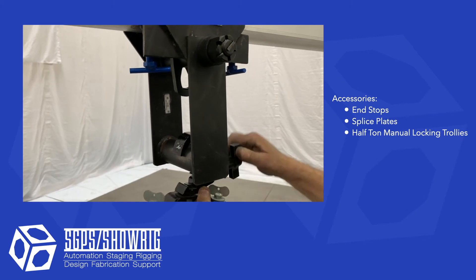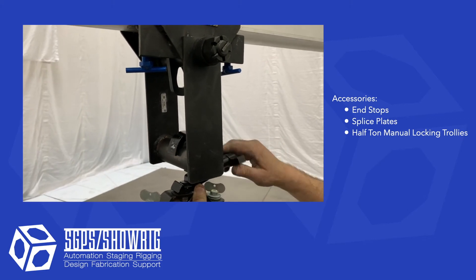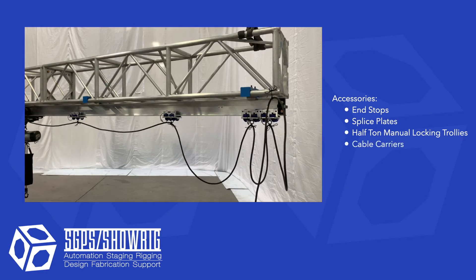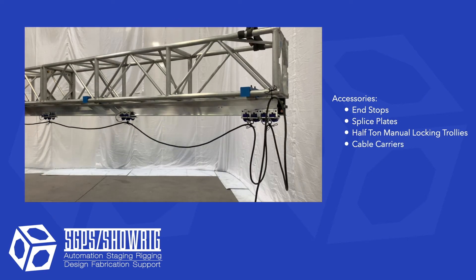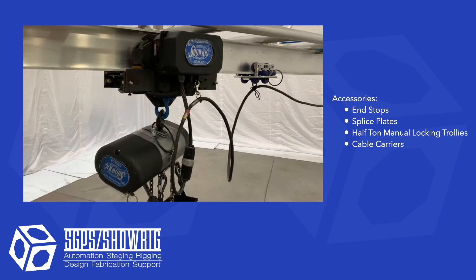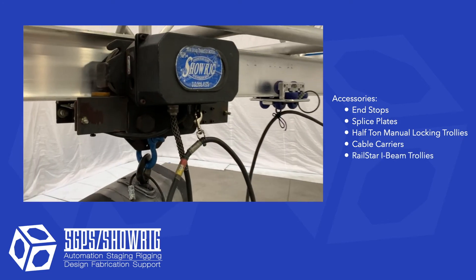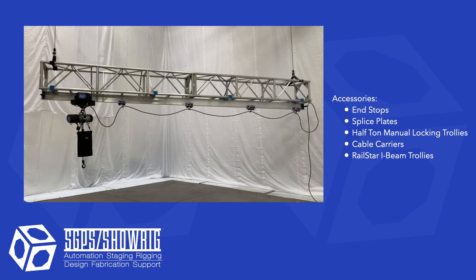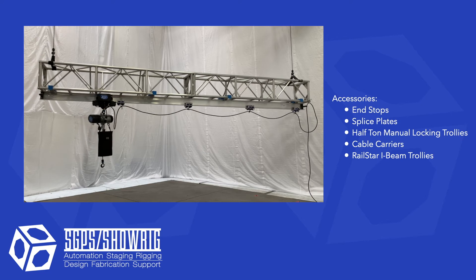The yoke on the trolley has a pipe which is sized for easily connecting lighting hardware to the trolley. Our cable carriers are used to manage cable festoons running to lights or motors on the track. The Railstar iBeam trolley is a simple motorized trolley, good for when you need to move a light you can't get to once the set is installed.